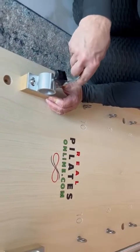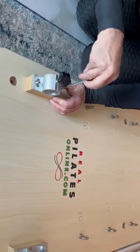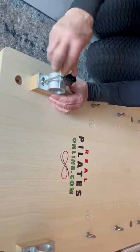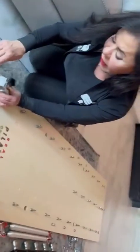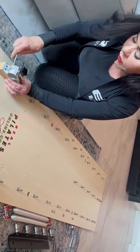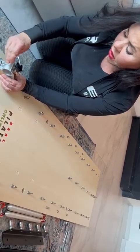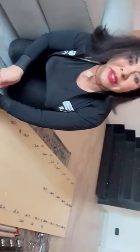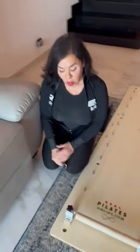Righty tighty, lefty loosey. So when I get it almost all the way tight, I go back and do the other side so that you tighten them gradually, both. Now I use the short side of the Allen key and now I have more power to do that final tightening. So: the short one in for the final tightening, the long one in for the initial screwing. This is like the hardest part of it and we're almost there.